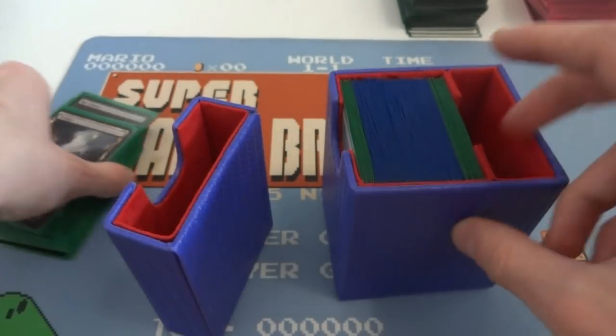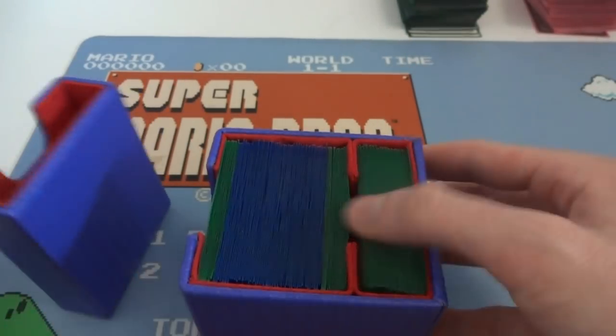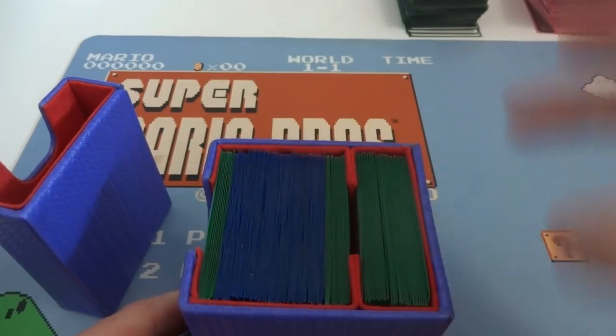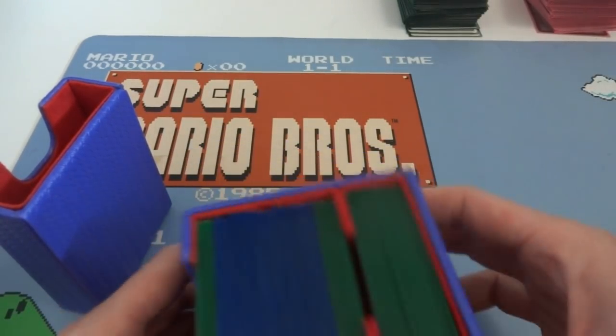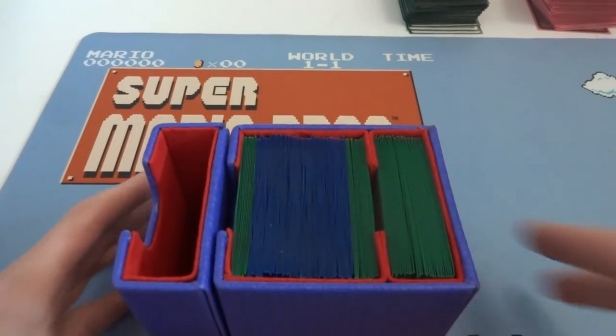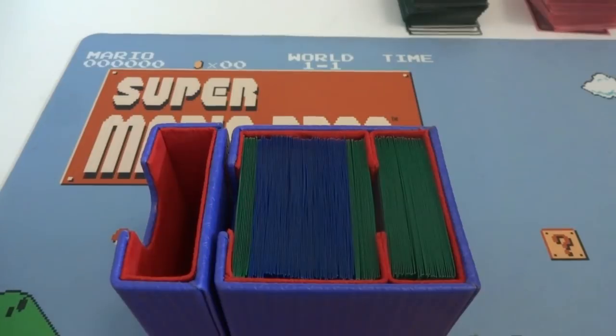Now I want to see how many fit in this second section. There should be about 35 cards in here. Honestly it fits like 35 cards exactly. I took out 15 and I took out 10, so right here 120 cards are fitting here. Two single-sleeved decks pretty much fill up this whole thing.